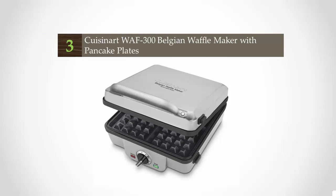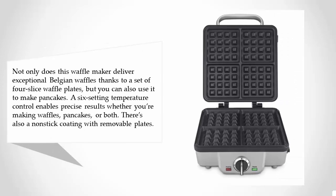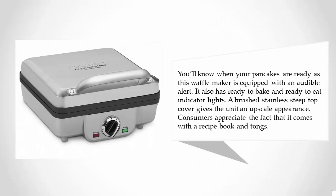Halfway through our list at number three: not only does this waffle maker deliver exceptional Belgian waffles thanks to a set of four-slice waffle plates, but you can also use it to make pancakes. A six-setting temperature control enables precise results whether you're making waffles, pancakes, or both. There's also a nonstick coating with removable plates.